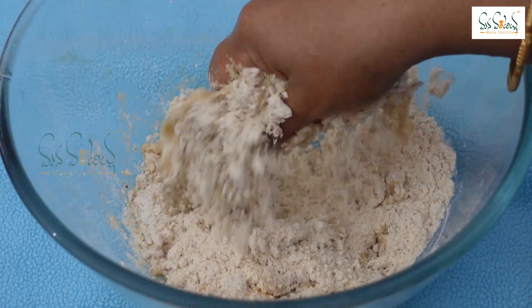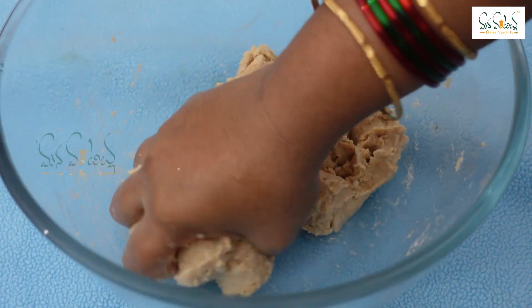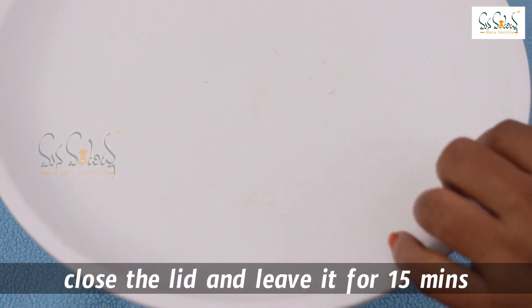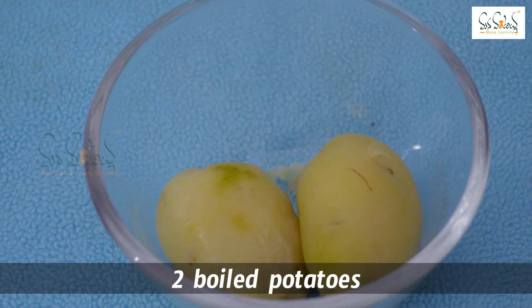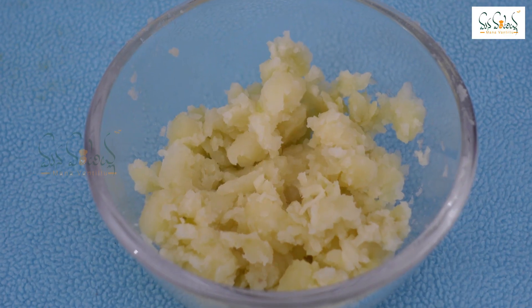The mixture should get soft. I will add onion and cook for half a minute. The breakfast will be good. Now add two potatoes and mash the potatoes.